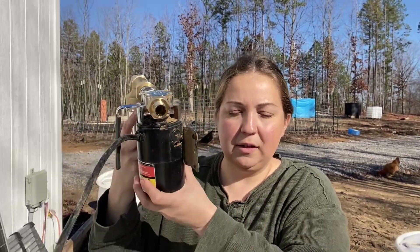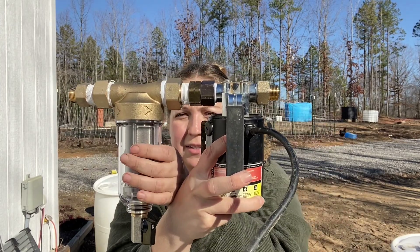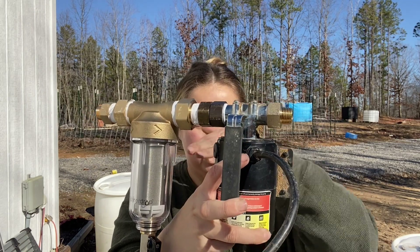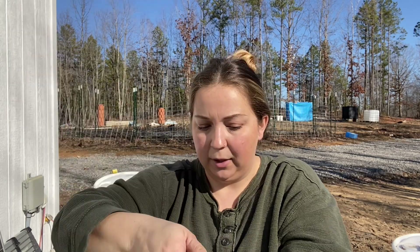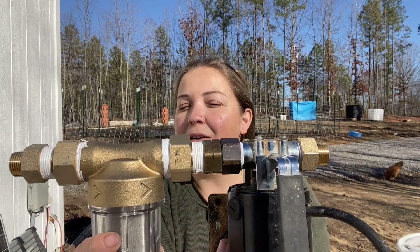I have finished putting all these parts together. This filter is a sediment filter, so that's going to get out big sediment before it goes into the pump and into our water line. It's a lot of little parts and plumbing is very annoying.